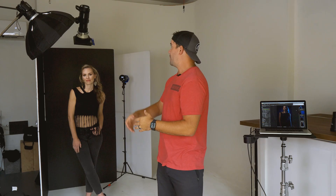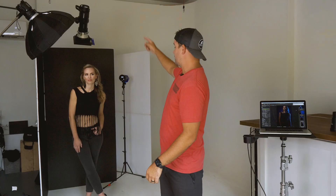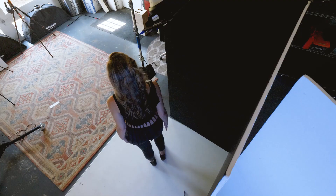Right behind her, kind of over her head, I've got a B1 with a blue gel and a 40-degree grid. That's just shining some light onto this V-flat here. I've got the black side of the V-flat at just the right angle with the light shining down. The background is just going to be the side of the V-flat directly behind Cheryl. Behind that I've got another V-flat on the white side wrapping around with another B10 and just a lighter blue gel.